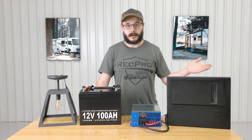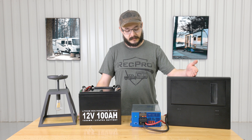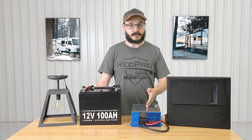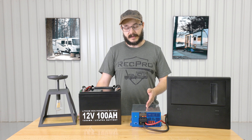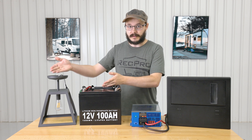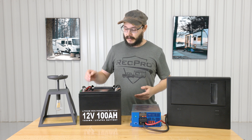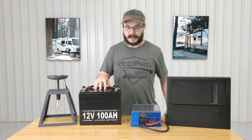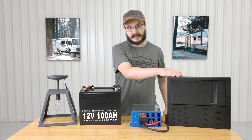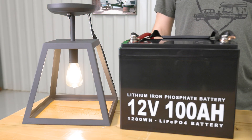Your shore power or other AC power source flows in through to your breaker box, then to the converter, which converts it into 12 volt DC power. That DC power then flows to your battery or to whichever appliance you're going to use. When you're not connected to AC power, the power stored in your battery flows back through your converter, back to the breaker box, and then to whichever appliance you're going to use. Just like that — it's very simple.